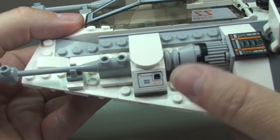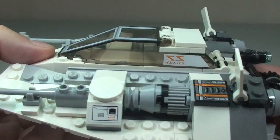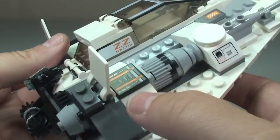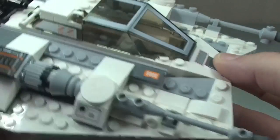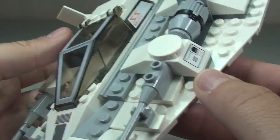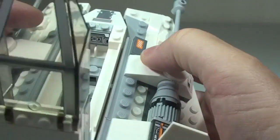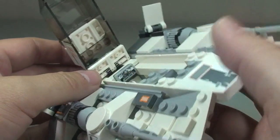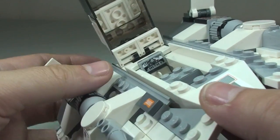First of all there are a number of stickers: one there, one there, a sticker at the side, and the same on the other side. There's a sticker at the top, another there and there. We also have a sticker down here, the front panel is a sticker, and if we look inside the cockpit area that is another sticker. Also at the rear, another sticker — so as you can see, quite a number of stickers.